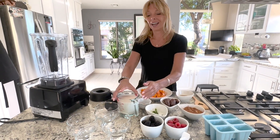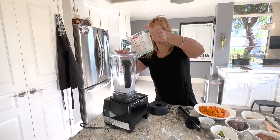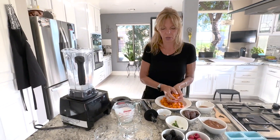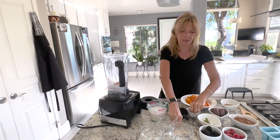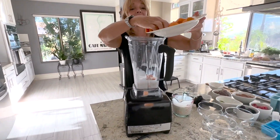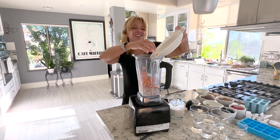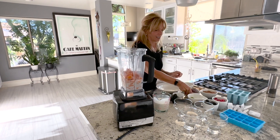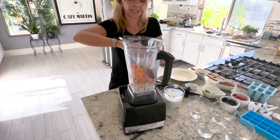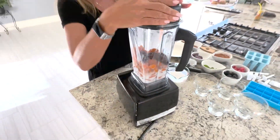Now we're going to add half of the milk to the blender. You can also do this in a food processor — I've done it in a food processor too. We're going to put the sweet potatoes in, then I'm going to put half of the dates in — four of them — and we're going to mix that up a little bit first.